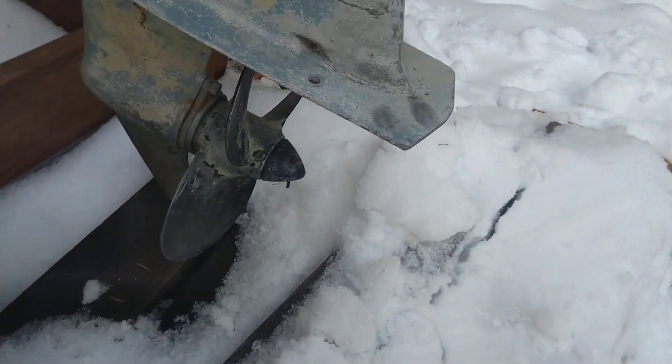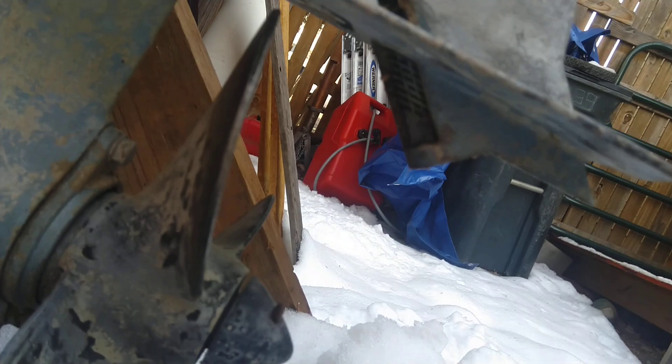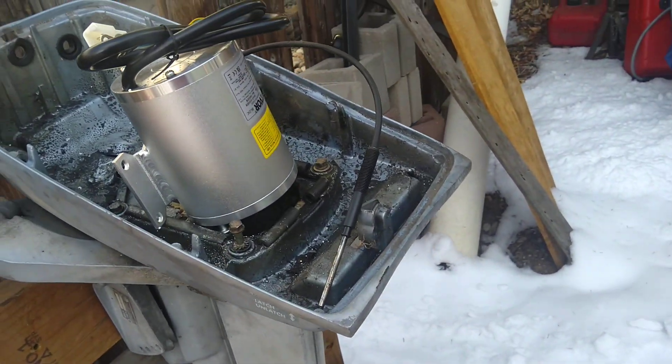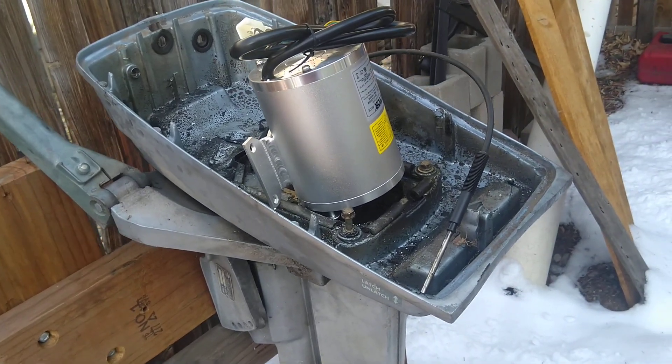One of the main reasons I like this is, as you can see, the prop does not have a through exhaust. There is an exhaust port there — I'm going to cut that off and clean it up. There are a couple of ponds here that are electric only, and I want to give it a try. Stay tuned, I'll see you soon.